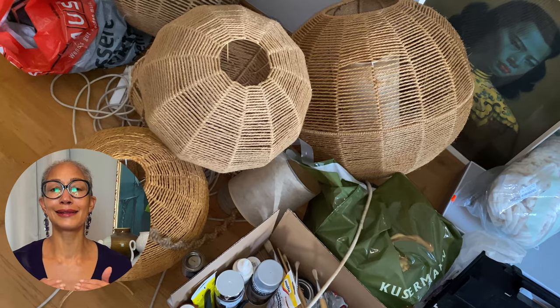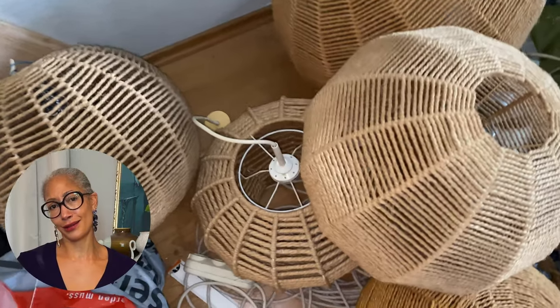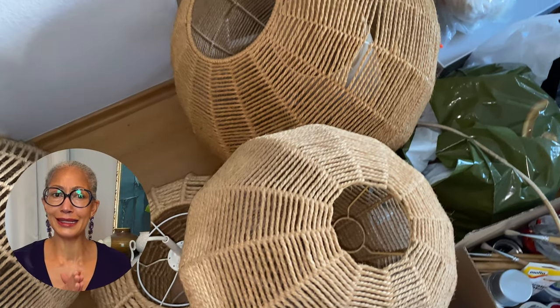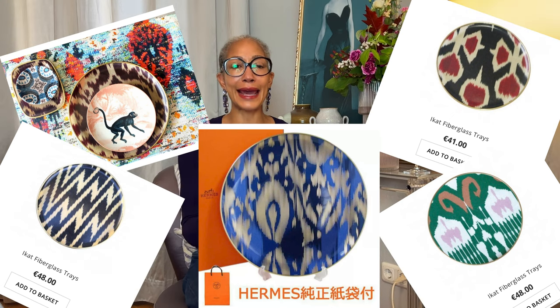I kept coming across these sisal lamps in different shapes and sizes, but thought it's not my style. But since there was such an abundance at really inexpensive prices, I started seeing them in a different light. I love ikat fabrics and patterns, and I had been considering ikat pattern plates. You guys know I love Morocco, the exotic souks. It gave me the feel of all the hanging baskets in a souk and would work so well with different exotic prints, ikat and beyond. Immediately, I bought five of my favorites.